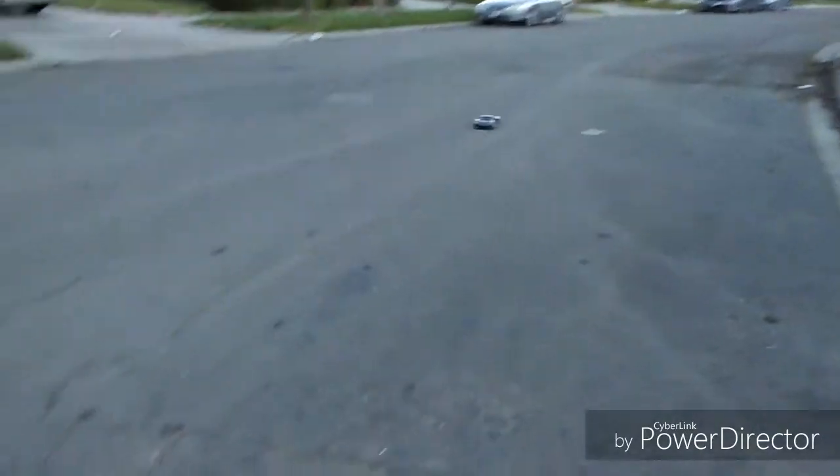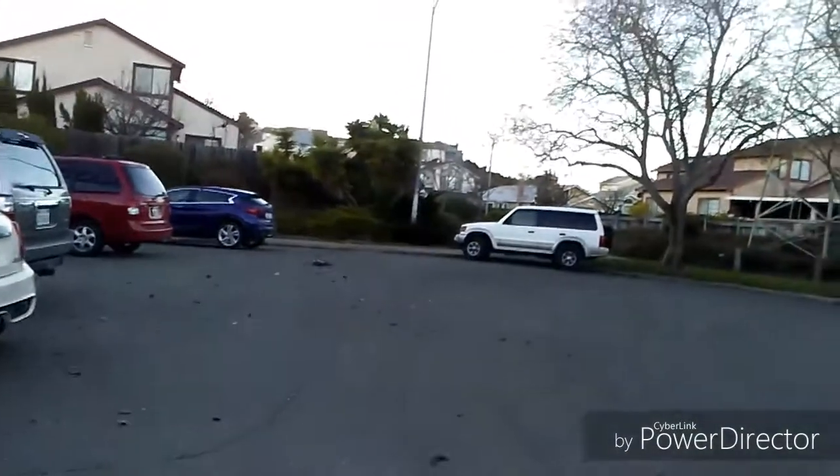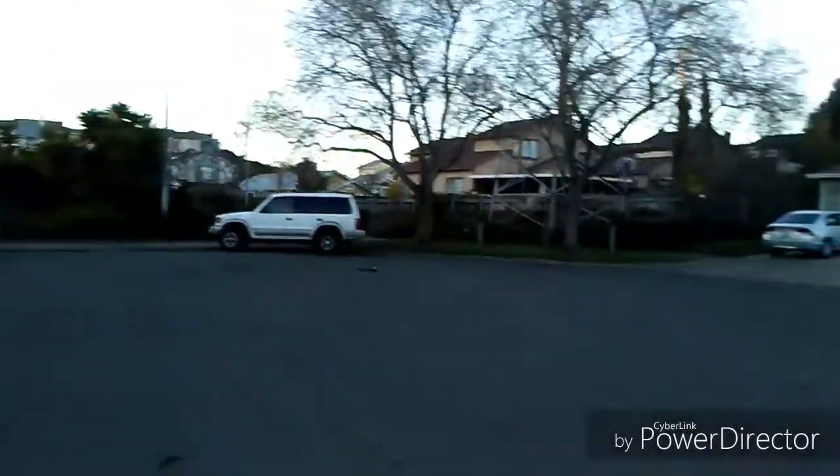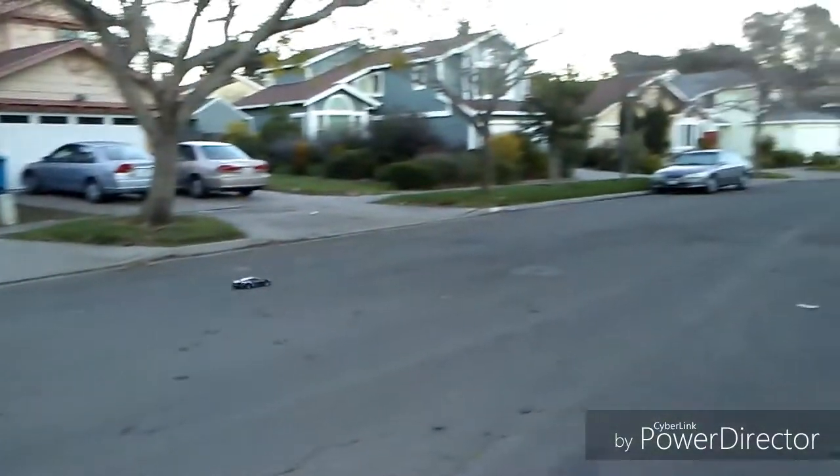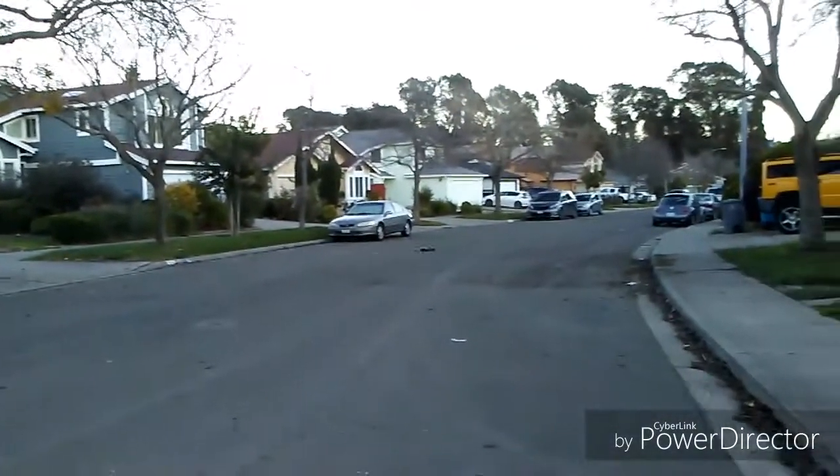Top speed is about the same as if it had the speed gearing on the brush system, but this one has a lot more acceleration, a lot more kick to it.